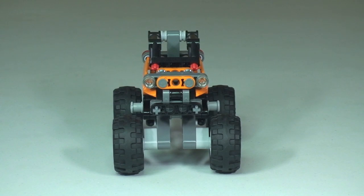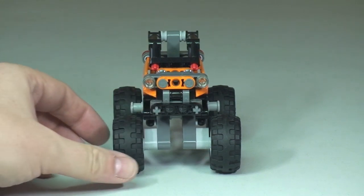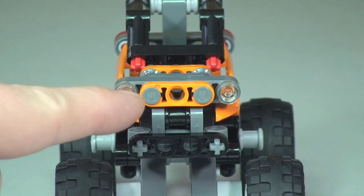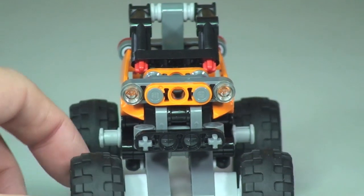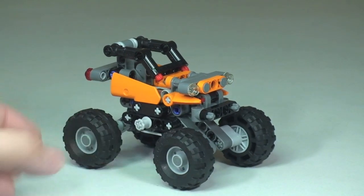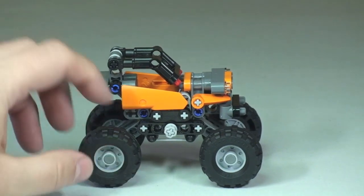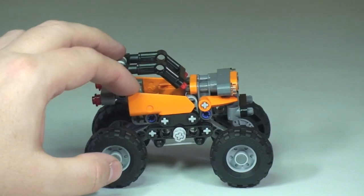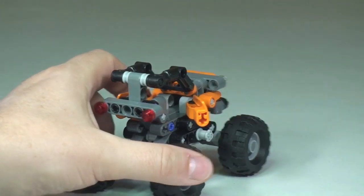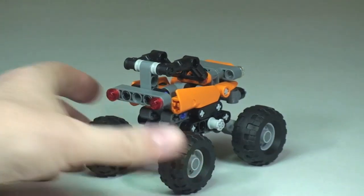Here's the front view, where you can see the front detailing for the headlights — some clear studs there. Around to the side, there are doors which do open, as you can see.